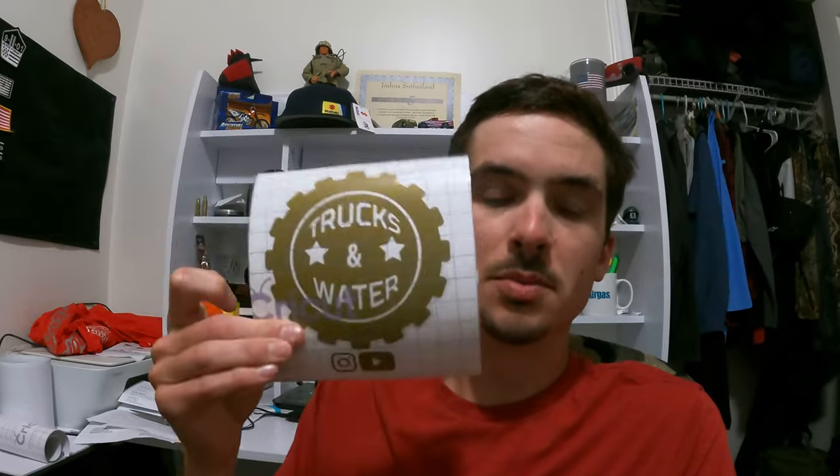Before we get into this vlog, I just want to let you all know decals are for sale. These are $10 a piece — they're the biggest ones I got. The OG symbol of Trucks & Water. I know you all have been wanting some. More designs will come out later on with more color options. If you want one, please DM me on my Instagram page at trucks underscore and underscore water. I'm only taking Venmo at the moment; other options are coming soon.